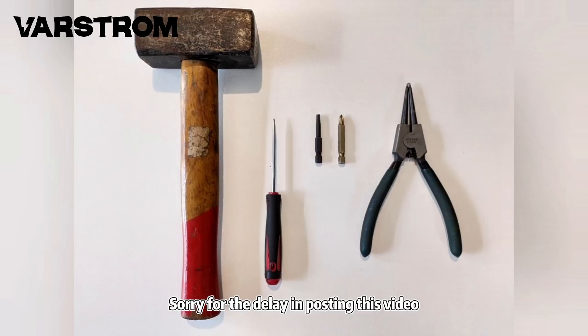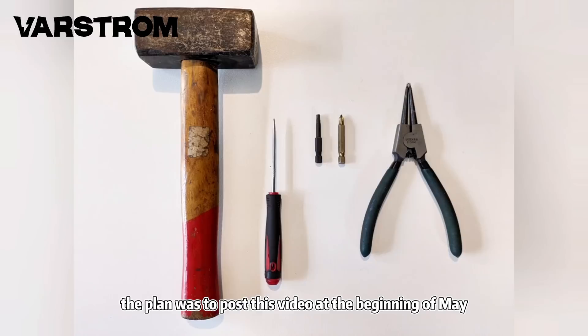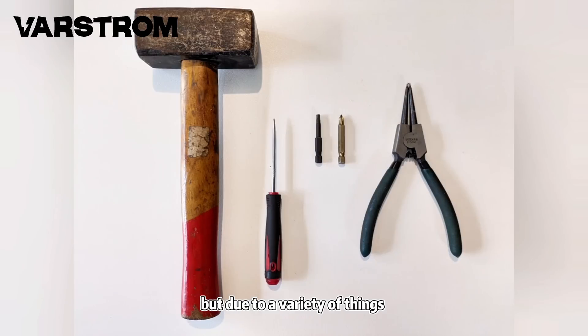Sorry for the delay in posting this video. The plan was to post this video at the beginning of May, but due to a variety of things, it has been delayed until the middle of May. So, without further ado, let's get started.